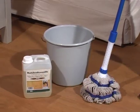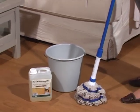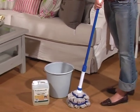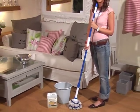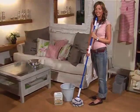A mop used for damp cleaning Maffi wood floors must always be made from 100% cotton. Microfibre can possibly scratch the wood surface. Through damp cleaning, even small indentation marks regenerate by themselves.